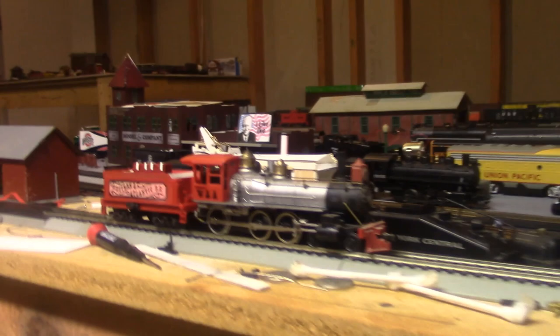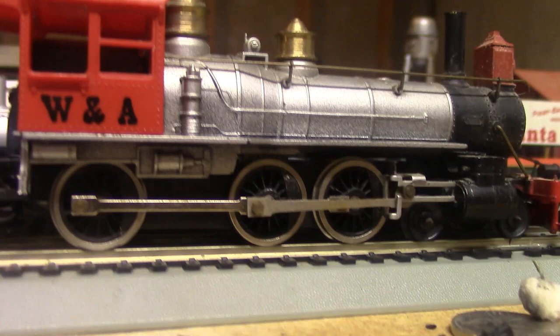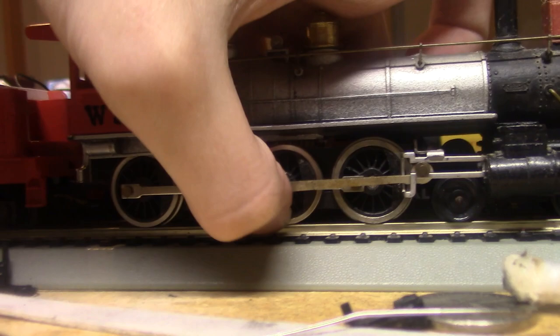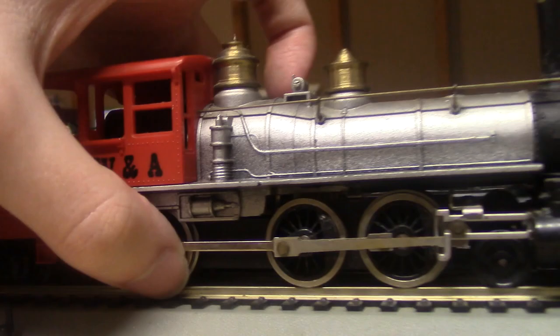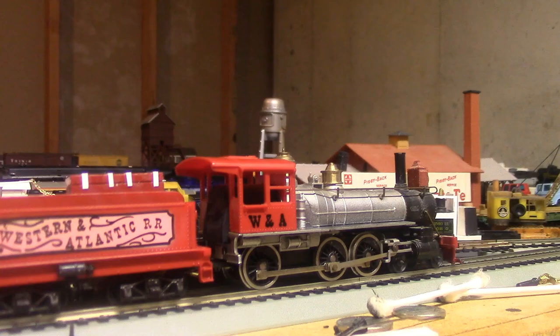Since that will probably be a longer project, I've set that aside for the time being because this is actually the main event of this evening. This is my Mantua 4-6-0. It's a pretty simple little locomotive. It is very sensitive to poorly laid track, like the temporary setup I have right now, so it does tend to derail - this middle flangeless wheel tends to dive in where it shouldn't in gaps. But other than that, it actually runs surprisingly smoothly, considering how old this locomotive is.